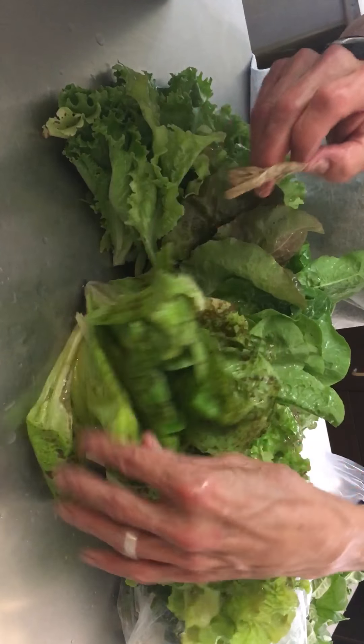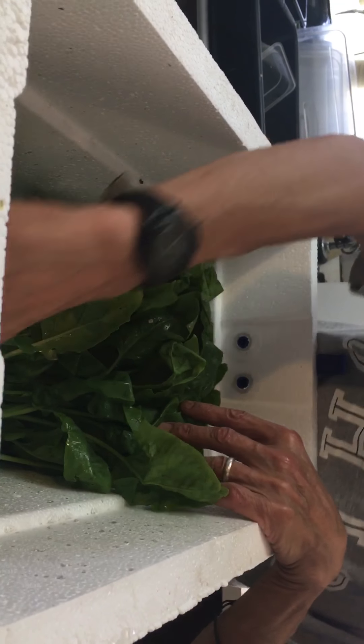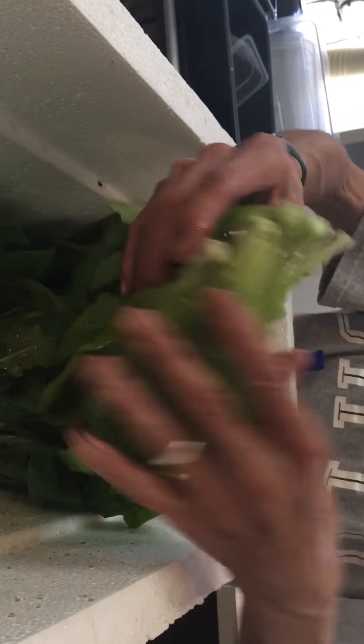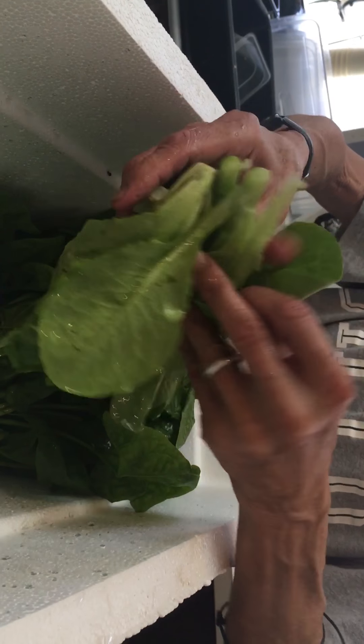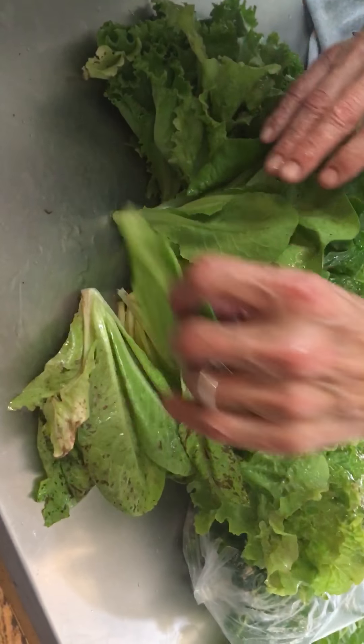And if you find a little garden snail in here, I'll give you 5% off the next delivery. This is more Butter Crunch.